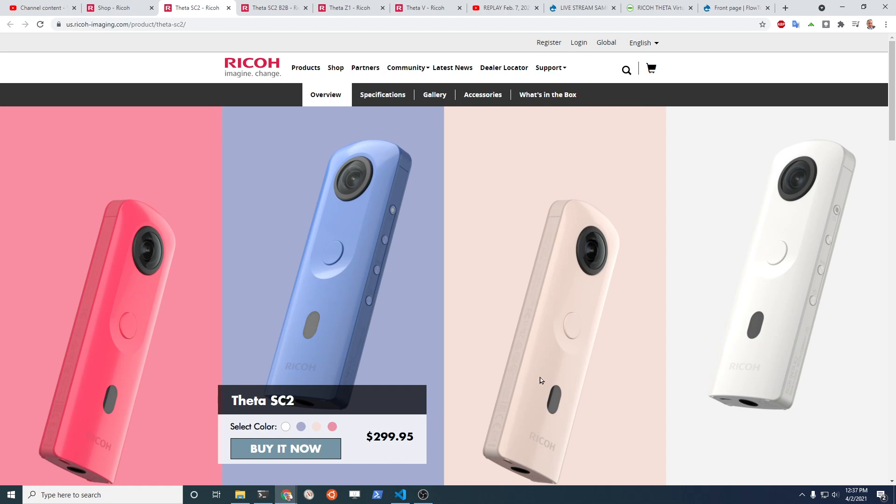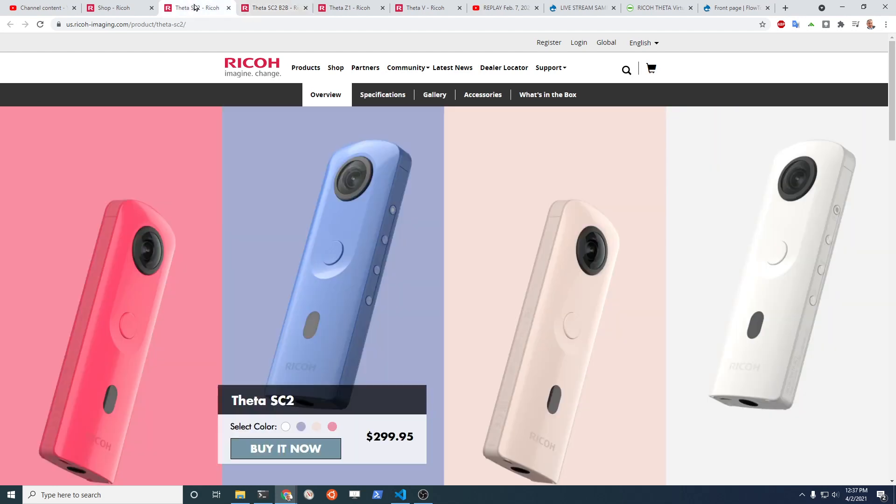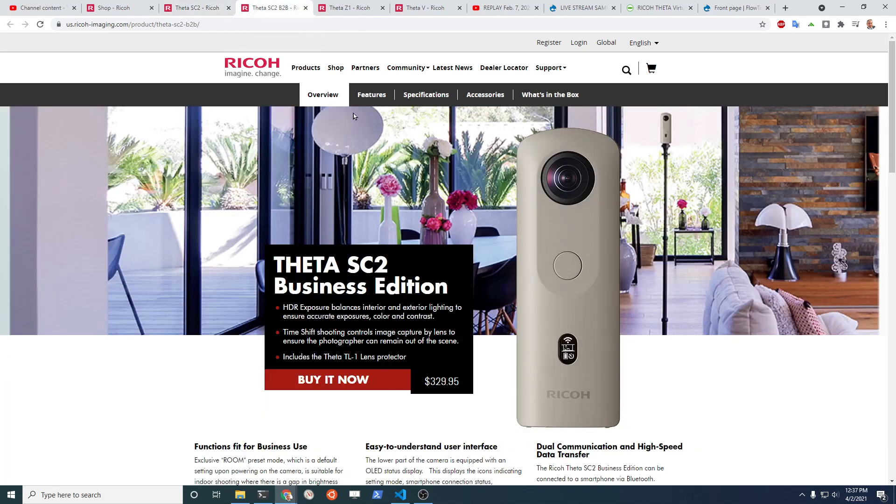The SC2 is not suitable for live streaming in most cases. The SC2B at $329 is identical to the SC2 for the purposes of streaming — there would be no difference. It can only stream in Motion JPEG, which will be explained soon.